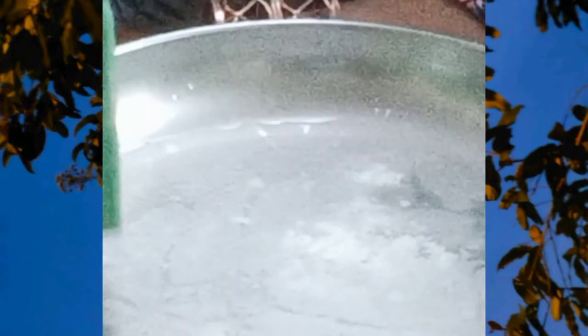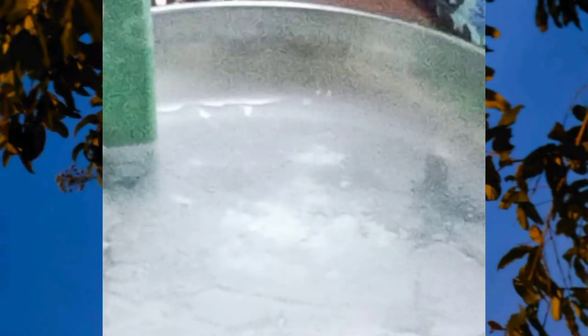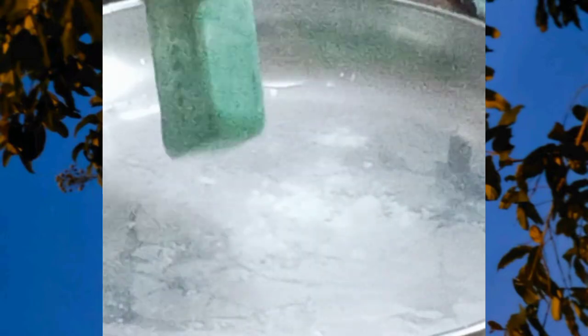So what has happened? The talc has stayed on the surface but moved away from the soap. This is because the soap has broken the surface tension.